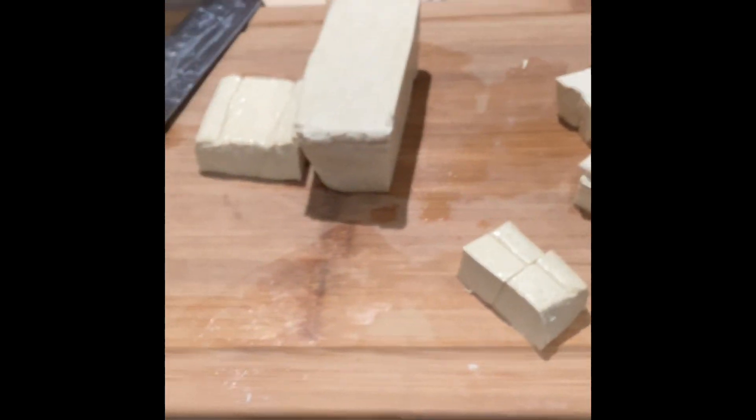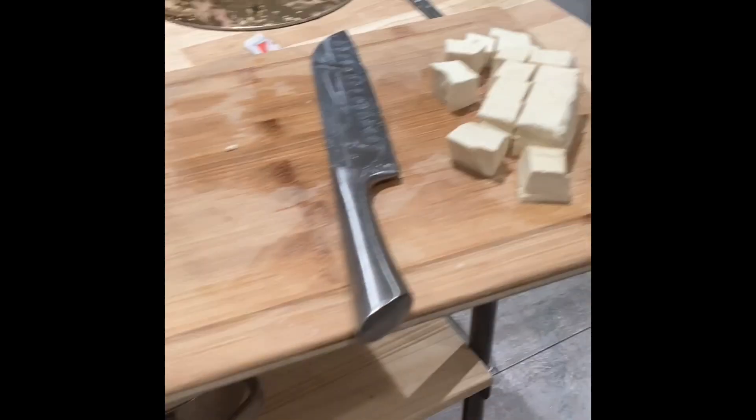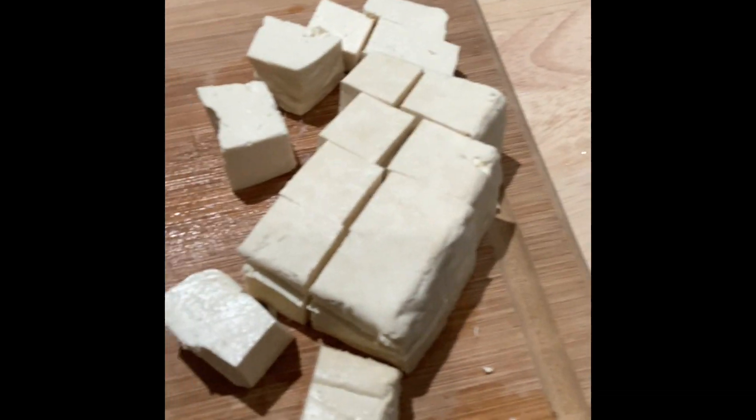I've wrapped up the tofu — this is the part I'm setting aside. I'm not using half of it, so I'm going to grab a container and put it in there. I was going to use green onion, but unfortunately I'm all out, so we're just going to stick with the tofu.